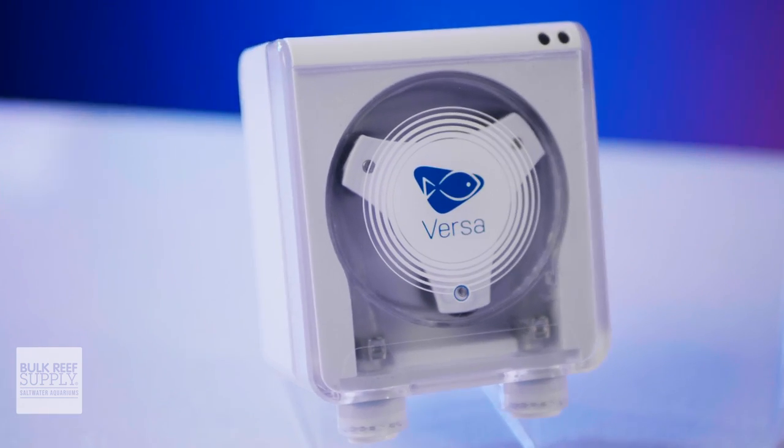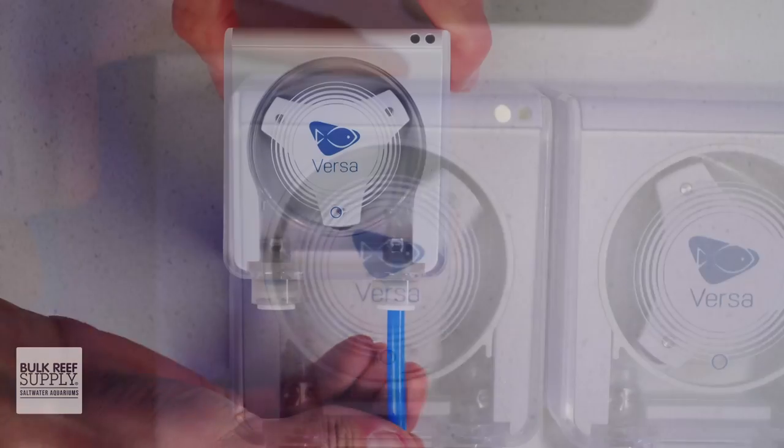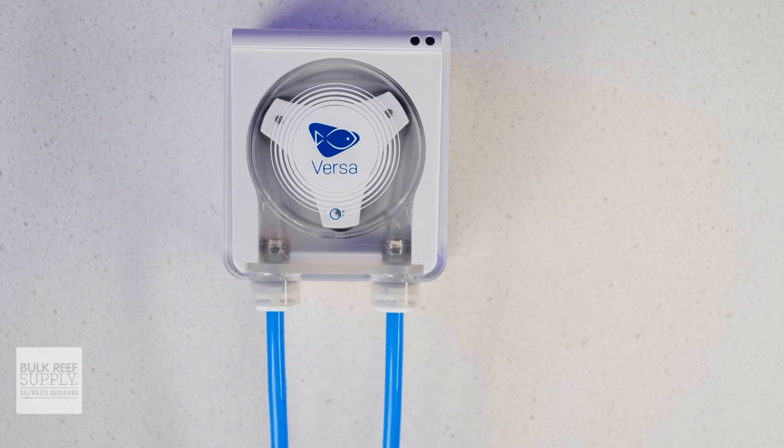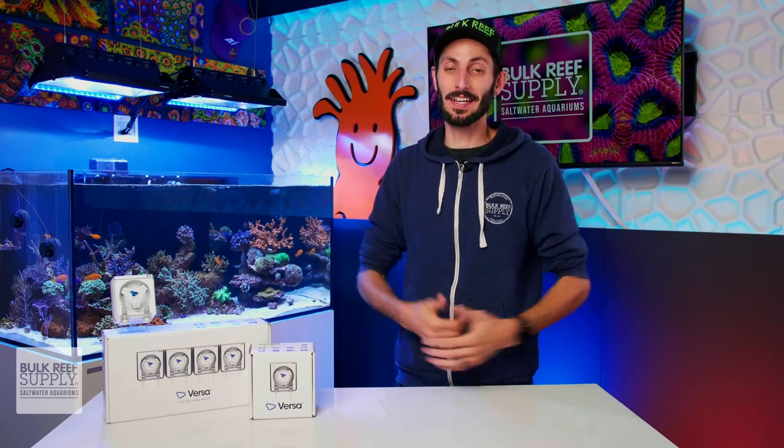They're built to last — commercial grade with a really cool planetary drive system for the motor and lab grade tubing that is some of the longest lasting available. There's lots to cover, so let's just jump right in.